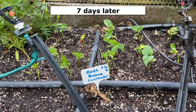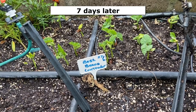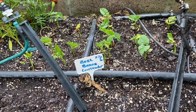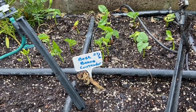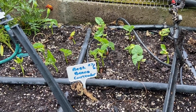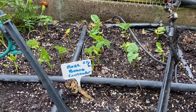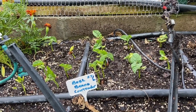I started growing these from seed about 20 days ago, then I planted them about seven days ago. And now you can see that the seedlings are coming - they look beautiful. This is the third crop that I've put into my raised bed and these will be harvested in about 20 odd days from now.